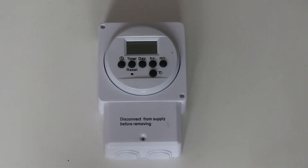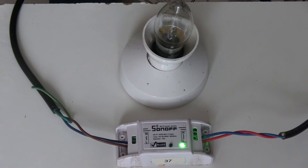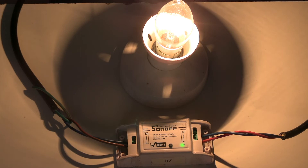Then it dawned on me — I can use a Sonoff unit. I've got one temporarily set up so you can see what it is. This is a basic Sonoff unit. It works over Wi-Fi. The basic unit only switches on or off; it can't do anything else. Computer, turn on 37. Okay. As you can see, works rather well. Computer, turn off 37. Okay.